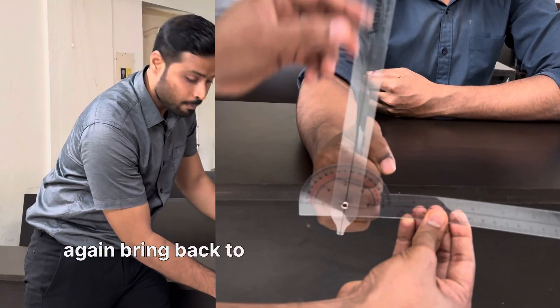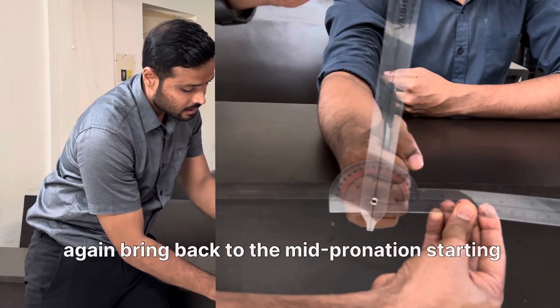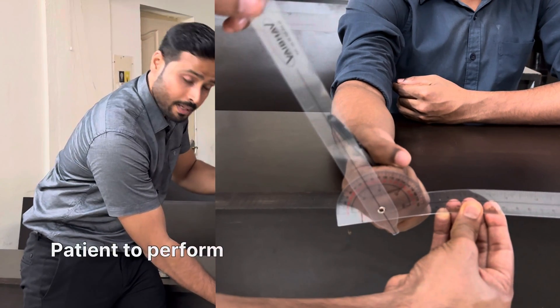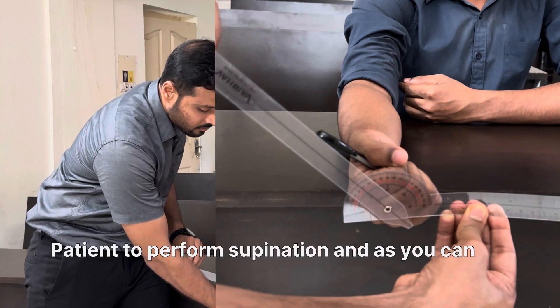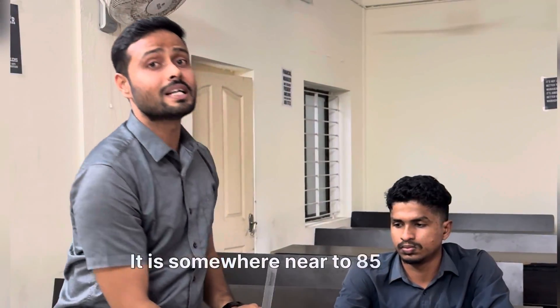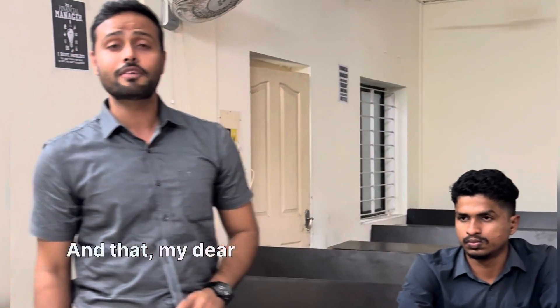Bring the hand back to the mid-prone starting position. Then you can ask the patient to perform supination. As you can see, using the reference point here, it is somewhere near 85 to 87 degrees. And that, my dear friends, is how you can accurately measure supination and pronation.